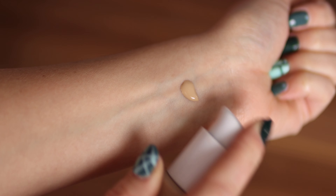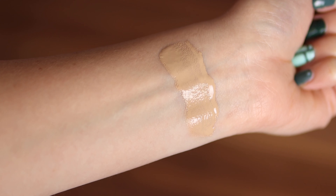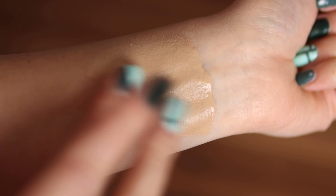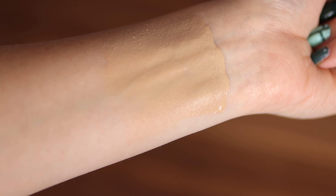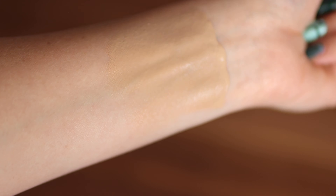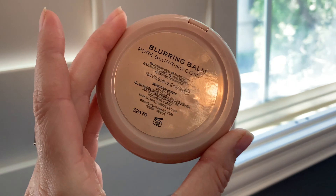I picked up the shade Warm Ivory — here's the swatch of that. I am typically a light neutral so I'm really hoping this shade works out for me. This foundation is a silicone base, so it's very important to pair it with a silicone base primer. I'll be using the Makeup Revolution Blurring Balm, just like in my last foundation video — I'm going to swirl that on and start applying.